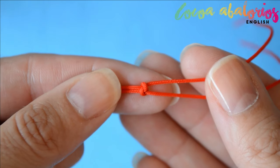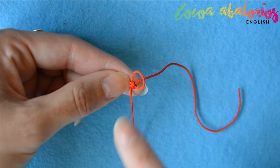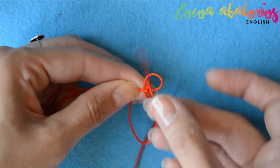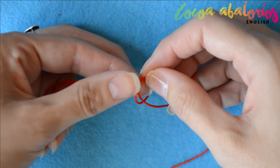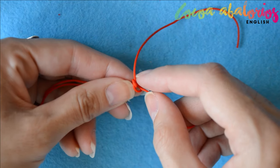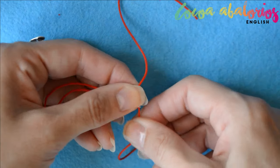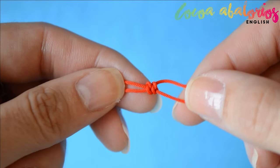Let's do it one more time. Grab the cord that is below and make a loop. Wrap the other cord around your finger and take it through the loop. Pull both cords little by little. Both knots should be very close to each other — that is the right way to make it.